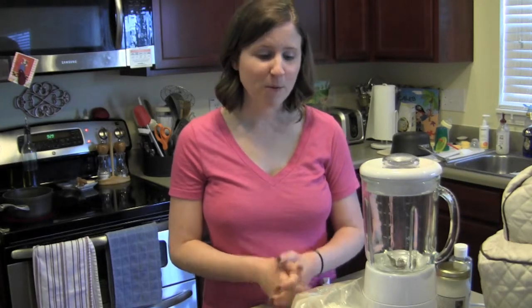I got this idea from Mama Natural. If you've ever seen her on YouTube, she has a fantastic channel — I'd definitely encourage you to check her out. But we're going to be making coconut milk today, so let's go for it.